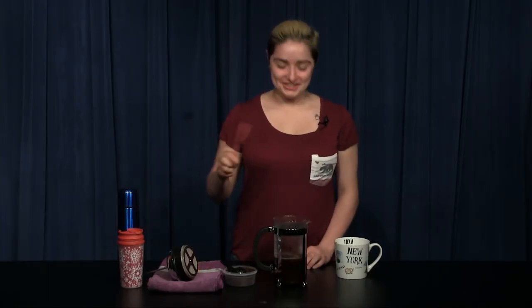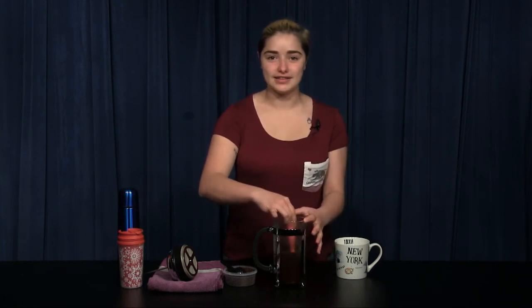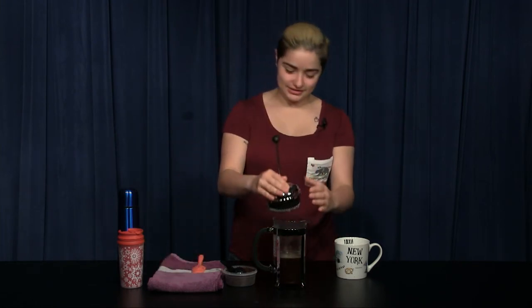Then stir gently. It is important that you use a non-metal spoon because metal can break the glass. Then you place the lid onto the French press and let the coffee sit for four to six minutes.